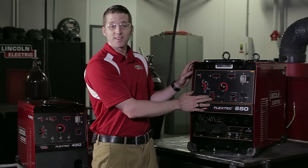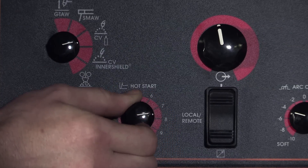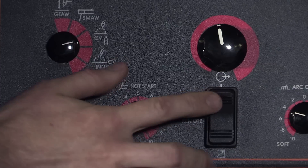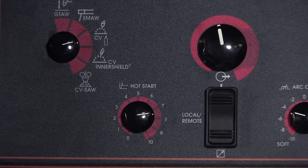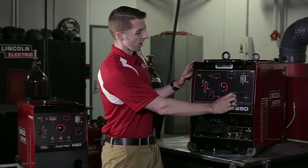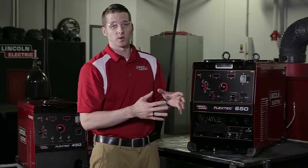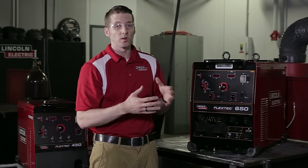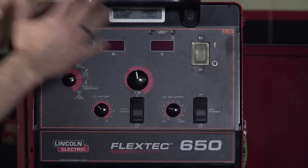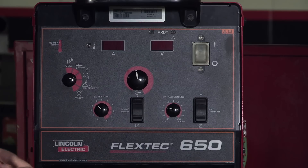This is our hot start feature. This optional feature allows you to add more energy at the initiation of the arc for those situations that may require it. We have the local and remote settings depending on whether or not our customers are using a foot pedal or a hand amptrol — this will set the machine accordingly. And then arc control will be used for those customers who want more or less arc force from a stick welding application, or more or less inductance while CV welding. This control is more of a fine tune once the process is set up to really get them into that sweet spot for the specific application they're using.